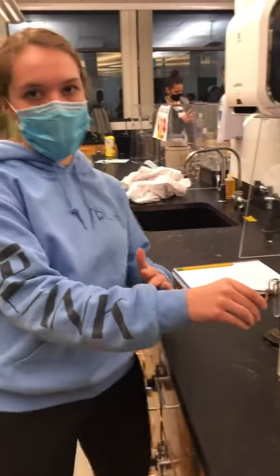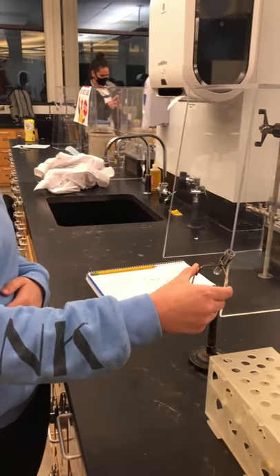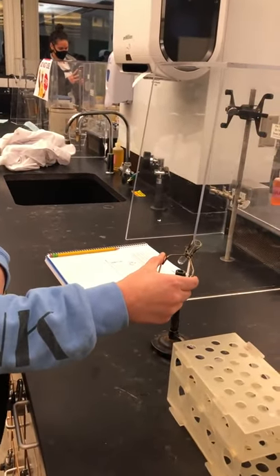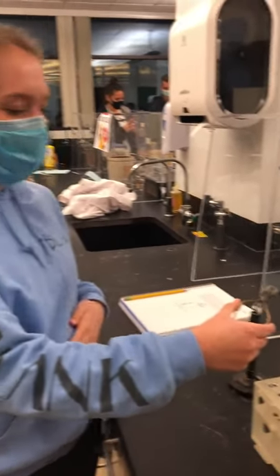You don't ever want to touch it with your hands because you'll burn yourself. And then you hold it over the Bunsen burner and you want to move it so that it heats the whole thing and not in just one spot.